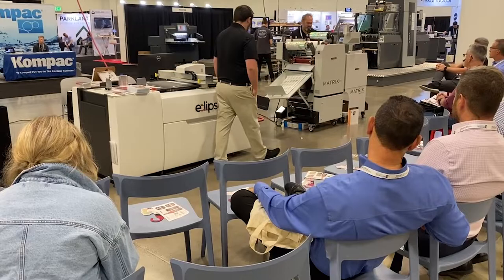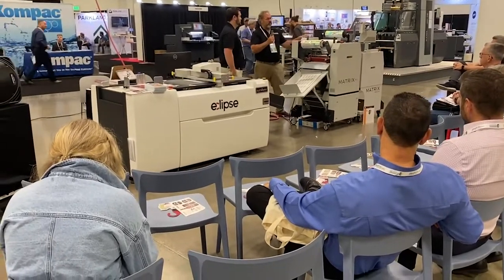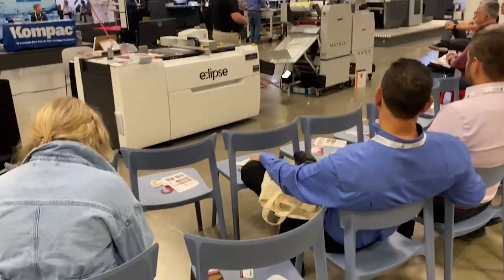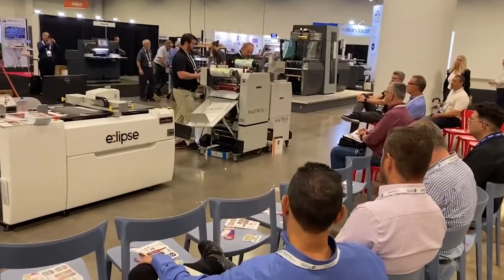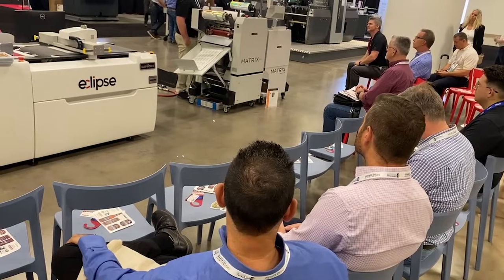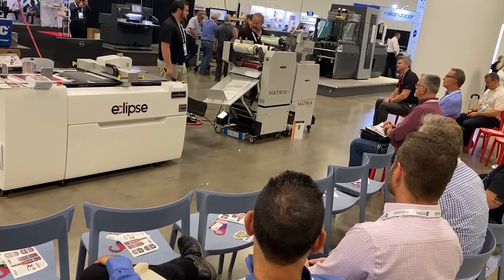I'm going to hand the mic over to Quinton for a second — does anyone have any questions about laminating? So what I'm going to do is show you how you switch the machine over to foil. It's really simple — it takes probably less than a minute. Right now, all I'm going to do is split my laminating film so it's just laying on the hot roller.